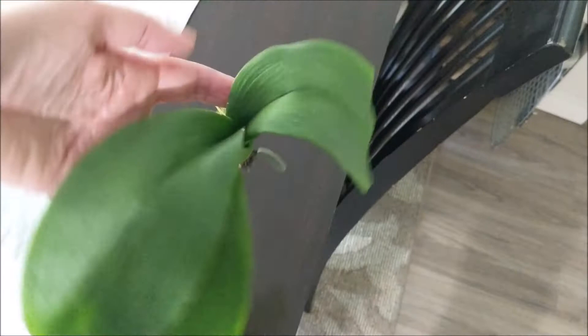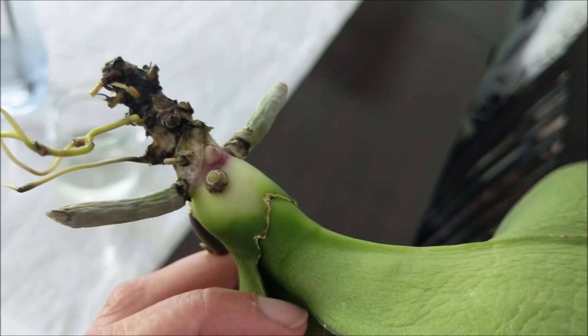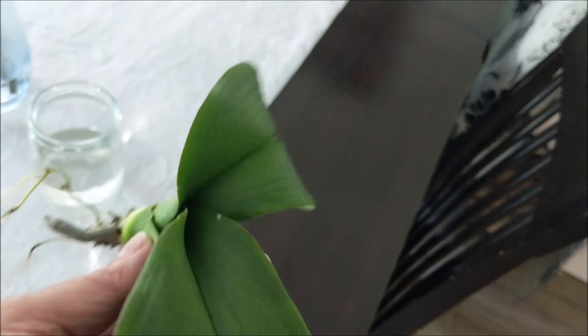So there we are — we are in full rescue mode with her. She's definitely a little on the dehydrated side, so the removal of the flowers and the removal of that leaf to allow for this root to get going — possibly even that one, you never know — I think will be very, very helpful.